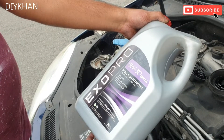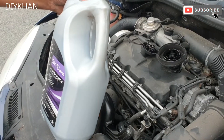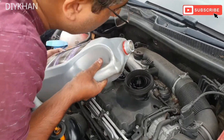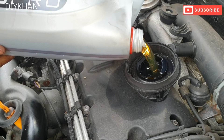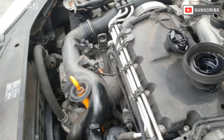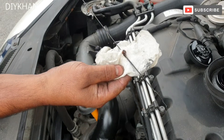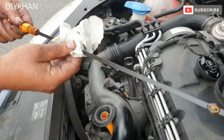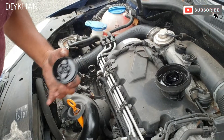Now we're going to fill the engine up with fresh oil. The oil we're using for this car is Xpro 5W-30 fully synthetic engine oil. The capacity for this engine is around four to four and a half liters, so we're going to put in four liters and then check it with the dipstick. That's just near to the top marking, so around four liters is the capacity.